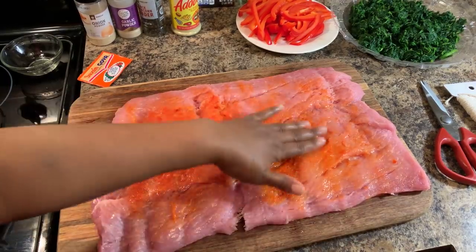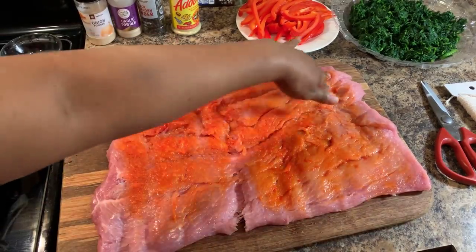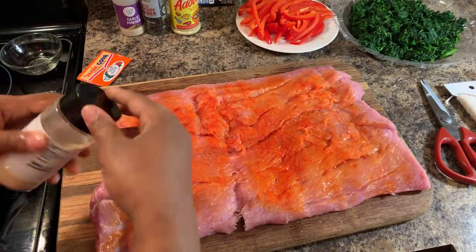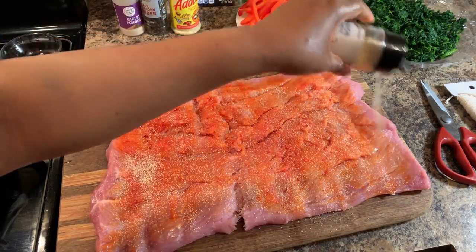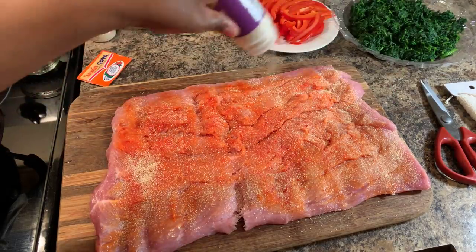Wash your hands once again before grabbing your other spices. We're going to proceed with onion powder — onion powder is beautiful on pork loin. Remember, this is not pork tenderloin, this is a pork loin. Get you some garlic powder in there too — garlic powder is going to make just about everything taste beautiful.